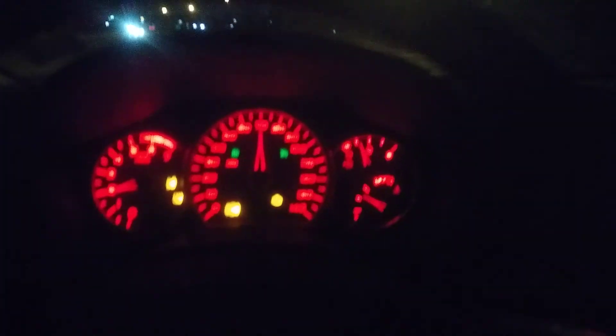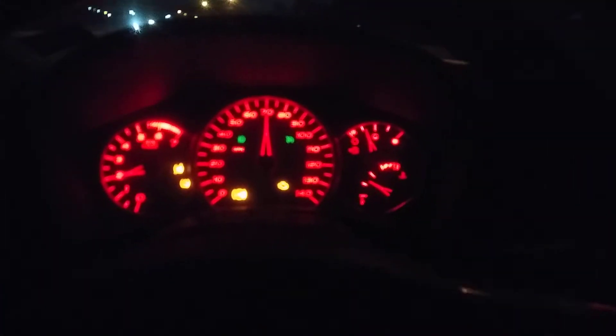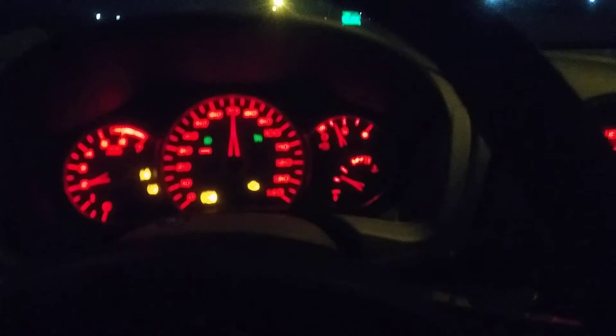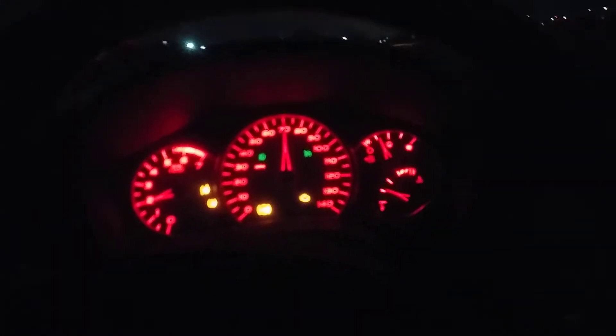I'm happy with it. The cam's not too aggressive to daily. It's still got the factory resonator, factory mufflers, factory tips. It's not too loud — I'd really like it to be a little louder on the exhaust tone. But just cruising 70 at 2,000 RPMs, I'm not making any boost at all.